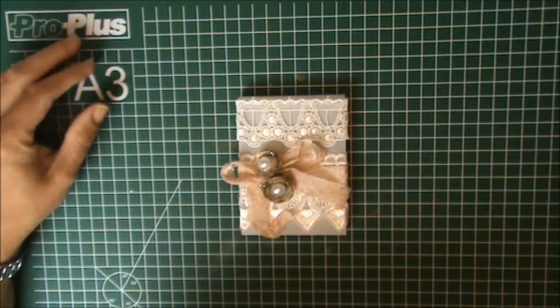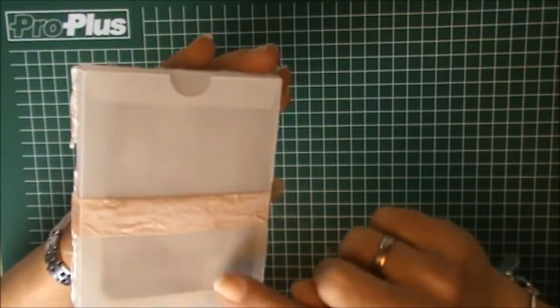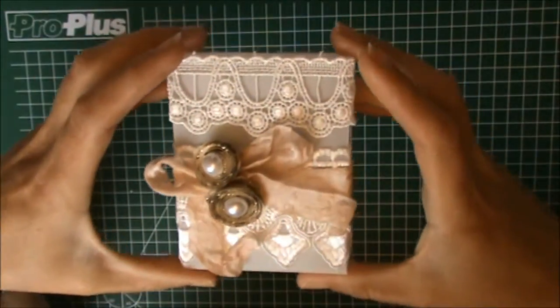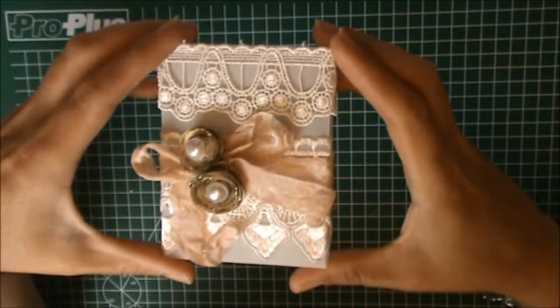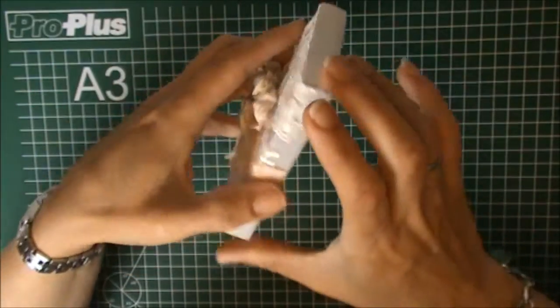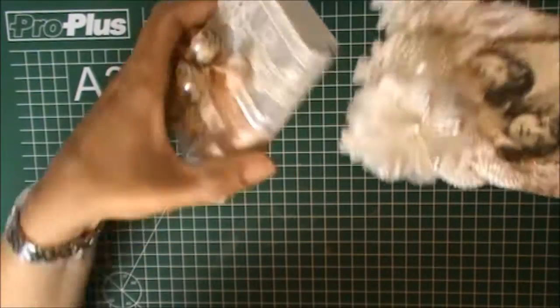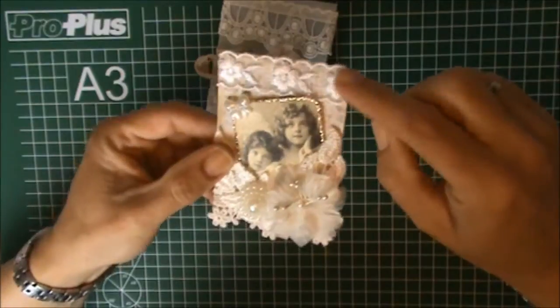Hi everyone, today I want to share my tutorial on how I created these boxes for the ATC cards. I've had quite a few requests on Facebook as well as on YouTube, so thank you so much for requesting me to do a tutorial on this box. This was my Shabalicious design team project.